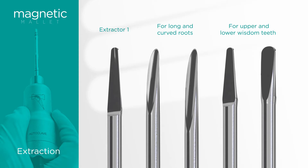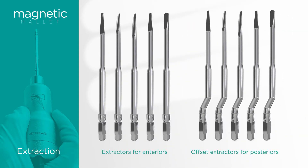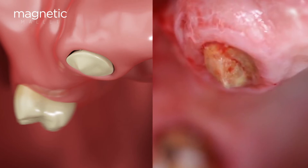The extraction kit contains 10 instruments that have been designed to treat all types of extractions, including third molars. These instruments do not wear out and therefore do not have to be replaced. In this surgical video and rendering, we show you how an ankylosed root is extracted.